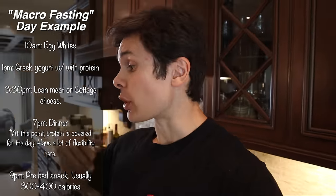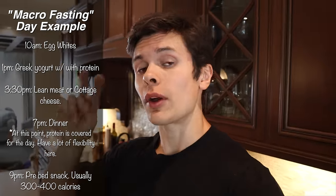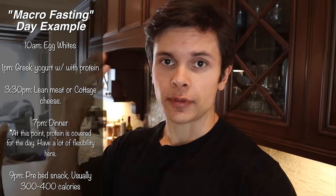I actually stopped intermittent fasting mainly because I wanted to and because I noticed I had better workouts with a little something in my system. What I've been doing is something called macro fasting - I coined that today - where I just eat protein during the day and that's it. I'm still getting protein feedings throughout the day but fasting the other macros, the carbs and fat, so that when I get later into the day and I'm more hungry, I have a big buffer of carbs and fat.